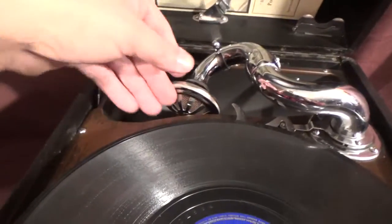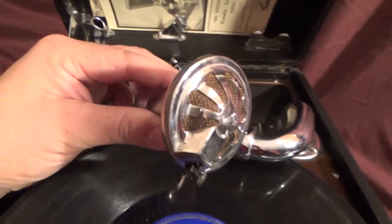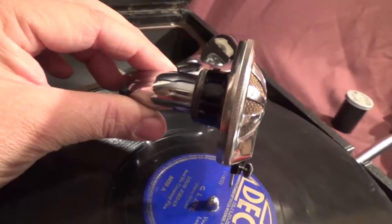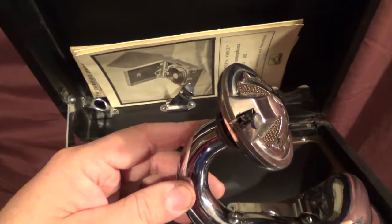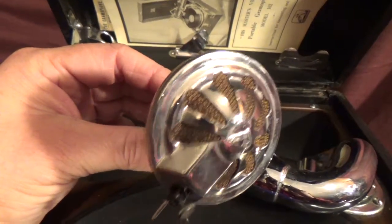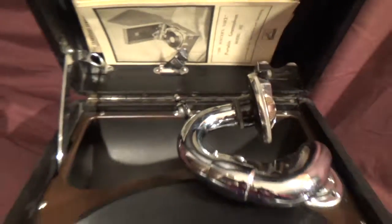And that's the number 16 reproducer right there. The 16 was the first reproducer used on these. It is not rebuildable, so if you have one that's damaged, you're pretty much out of luck and you have to get a 5A or 5B to replace it. This one's in perfect original condition — no damage, plays perfectly, doesn't need any attention. Just the way you like to find them.